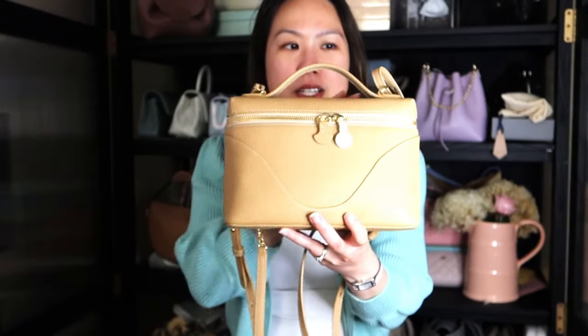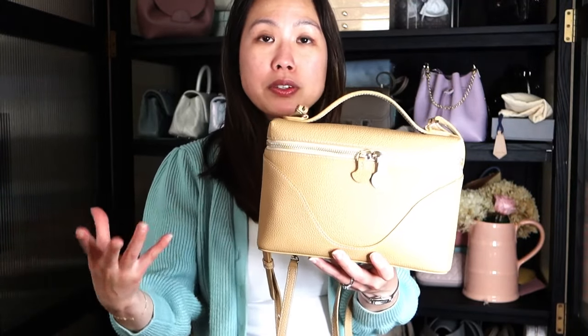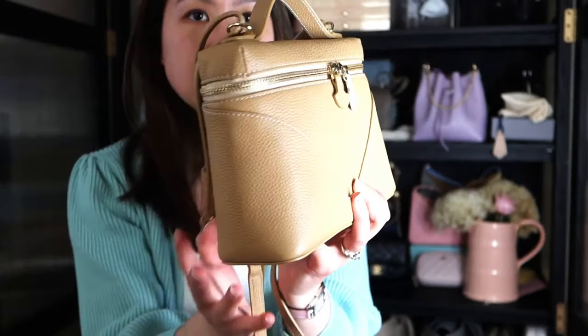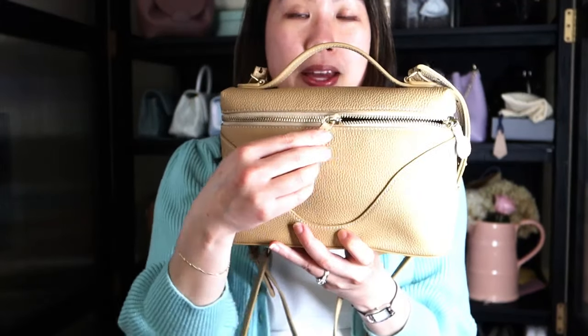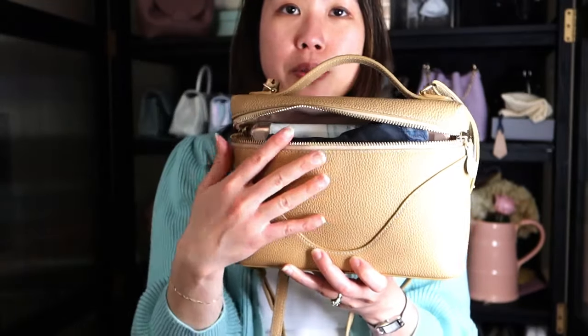This bag is called the mini anchor and it's by the brand Oleada. It is made from calfskin leather — it's pebbled and sourced from the food industry, where most of this material would have been tossed. The brand is very keen on repurposing waste and being environmentally friendly. This calfskin pebbled leather is top grain, which is a very nice and supple but structured leather.